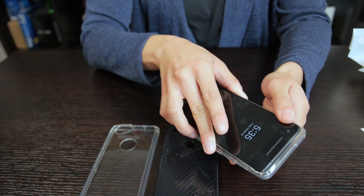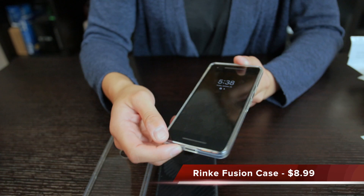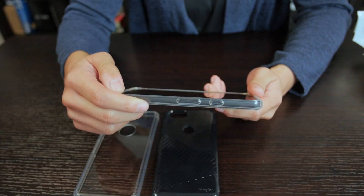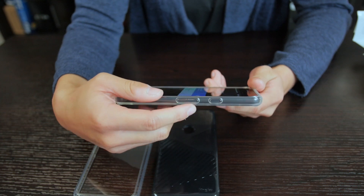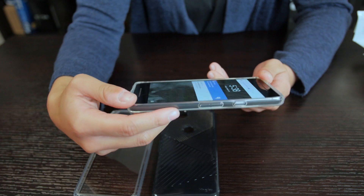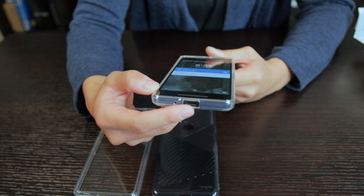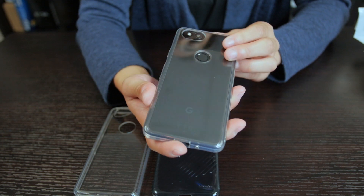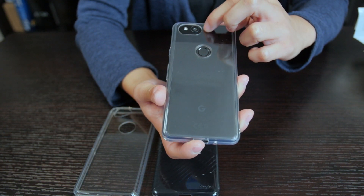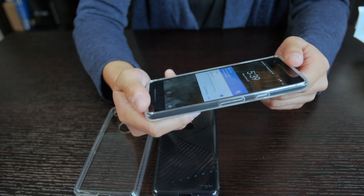So now I'm putting on the Rinke clear one. I like the way this feels so far. I think for $8, it's a pretty good steal. On the side here, we have the buttons, which are still very much accessible. The volume rocker is easily reached. On the bottom, we have plenty enough room for the USB-C charger, and on the back, we have room for the fingerprint scanner and a good oval shape here for the camera. Overall, pretty impressed with this — very solid for $8.